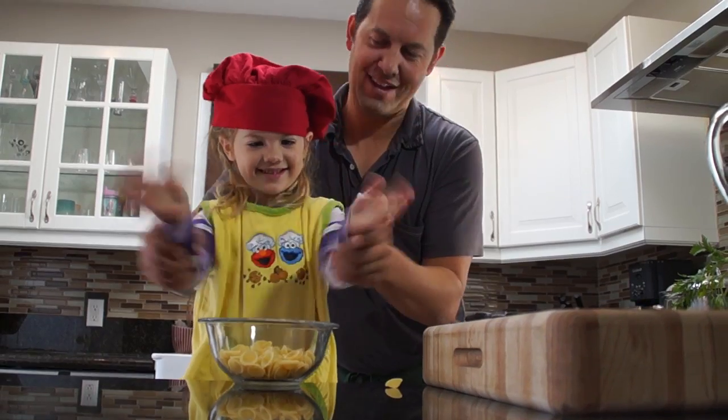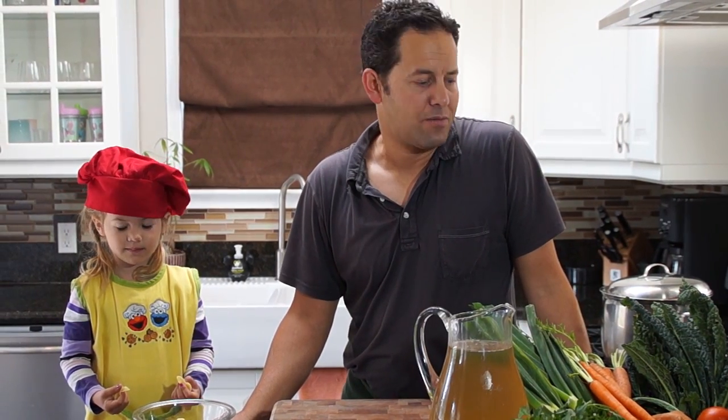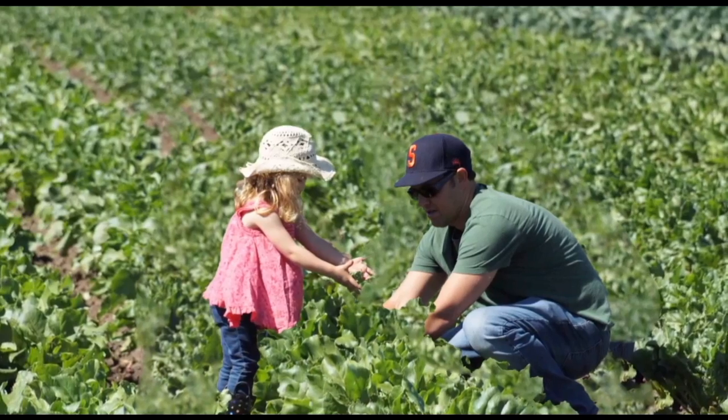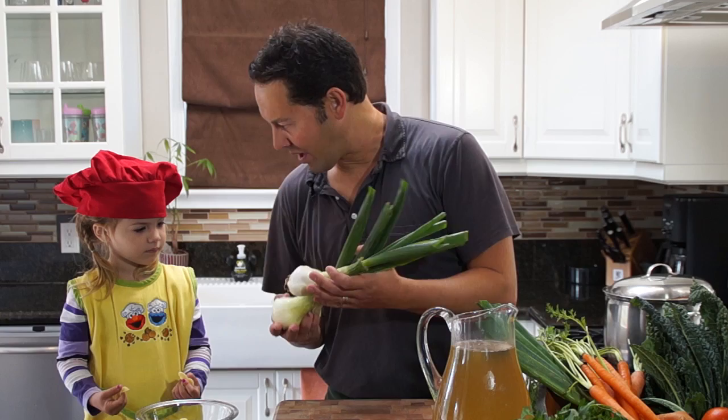Very good! We actually picked a lot of these fresh vegetables at a local farm. We have fennel, sweet potato, carrots, kale. What else do we have? This is a Maui onion.